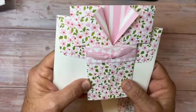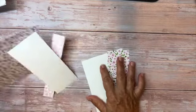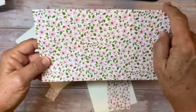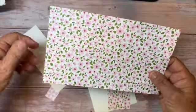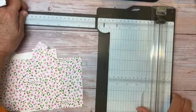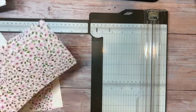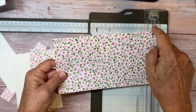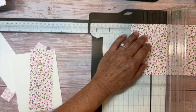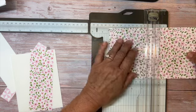To make this cute kimono card, I'm starting with a piece of Delightfully Eclectic Designer Series Paper and I've cut it eight and a half by five and a half. I'm pulling over my trimmer, which also has a score blade on the top. With the eight and a half inch side along the top, I'm scoring it at two and an eighth, and then at six and three eighths.